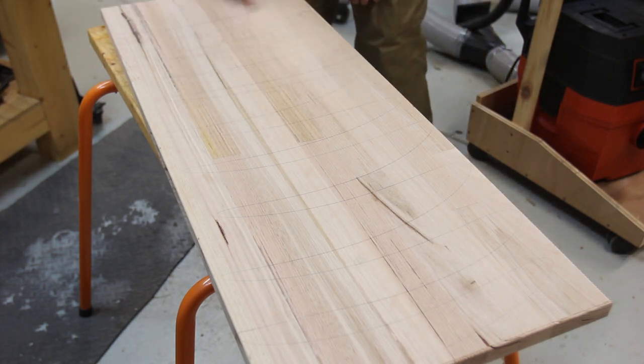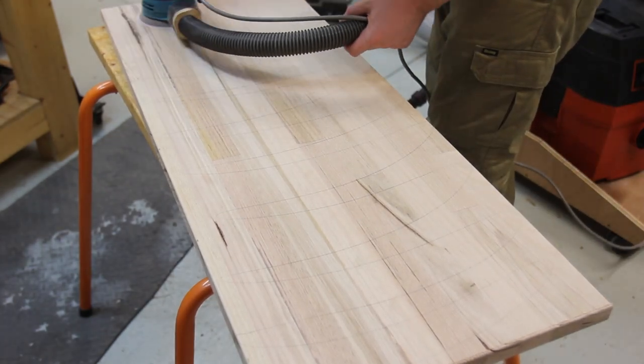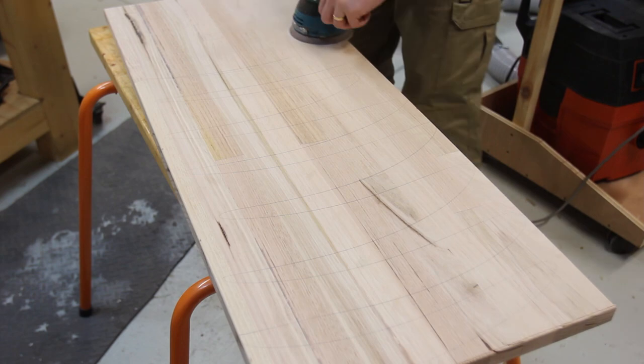When sanding surfaces, I like to use a pencil to mark the whole board — HB or softer generally — so that I can tell where it has and hasn't been sanded.